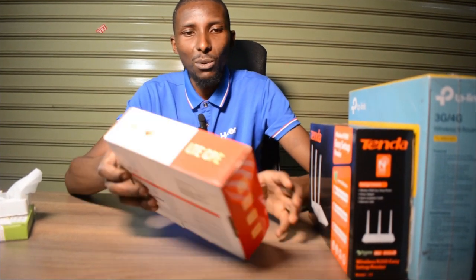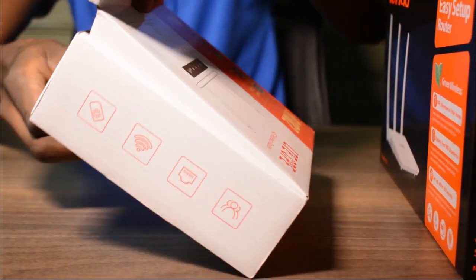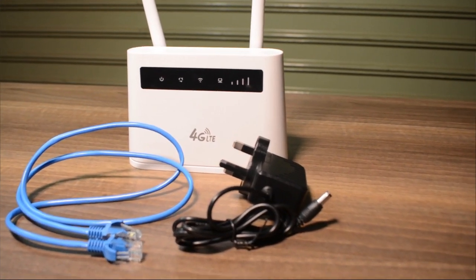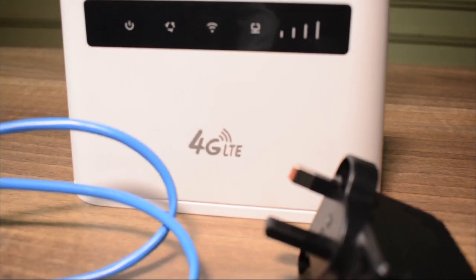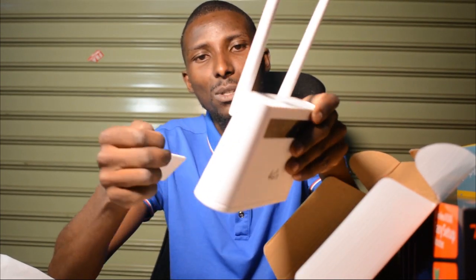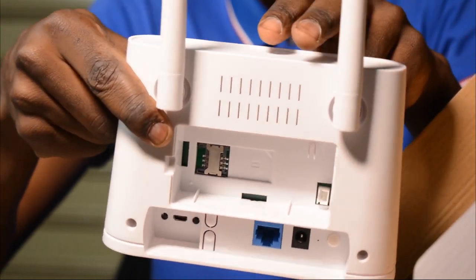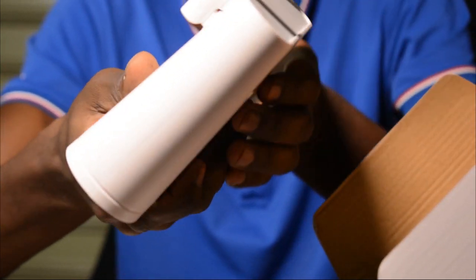Next I have another 4G router. The shape and design is one people recognize a lot. This is also a 4G router, but unlike the pocket one, it's not really portable — you can carry it, but it's mainly meant to be stationary. You can also use a SIM card with this one, and it's open to any carrier service. You can use it to create Wi-Fi in your own house.